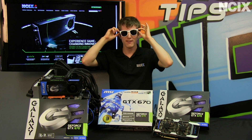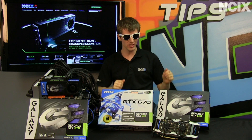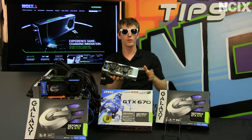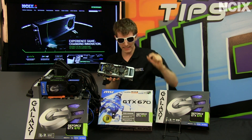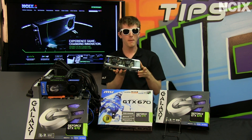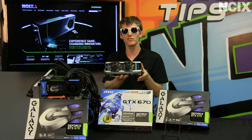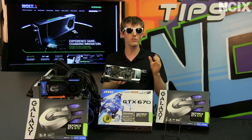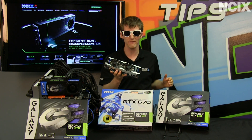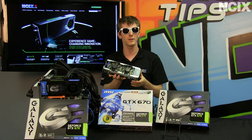Not many products are cool enough for me to whip out my cool product glasses, but the all-new GeForce GTX 670 from NVIDIA and its partners is definitely that. So this is an updated, slightly cut-down version of the Kepler GPU that we first saw in the GTX 680, but it comes in at a significantly lower price and delivers nearly all of the same performance with the same features and benefits. Stay tuned — we're going to tell you all about this exciting new graphics card, cover a little bit of performance, and tell you about the features that really set it apart from the competition.